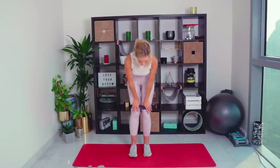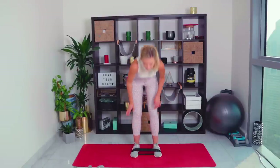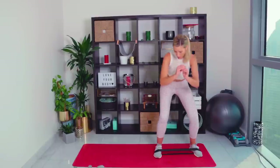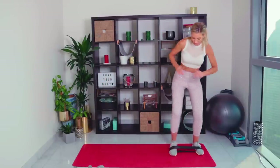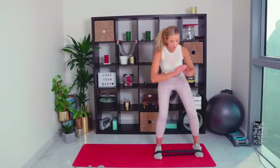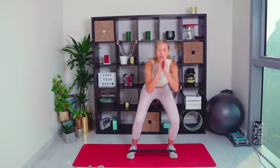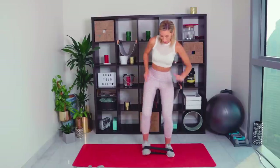Back into those crab walks — taking the band around the feet. Mini squat, pushing out against the resistance of that band. Feeling that outer booty. Keep those knees wide. A little bit lower if you can — we're over halfway now. Really good work, come on. No giving up now. Knees wide — nearly there.